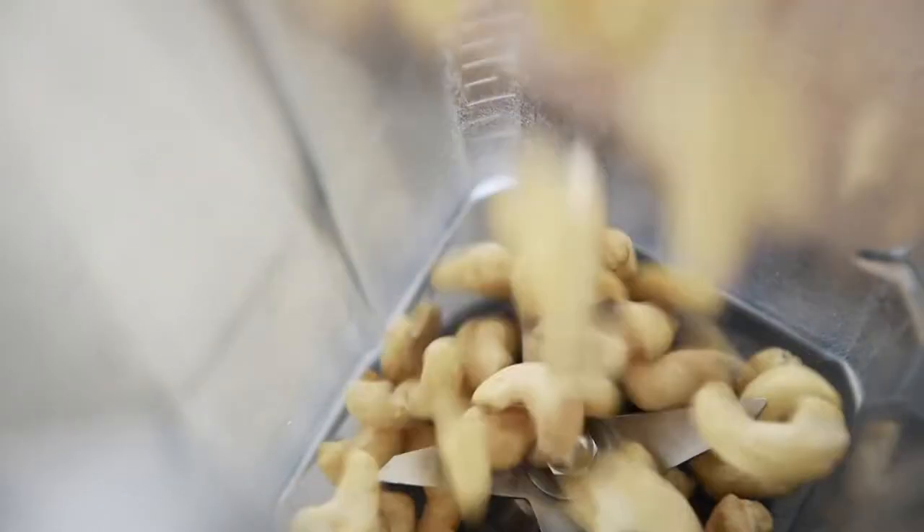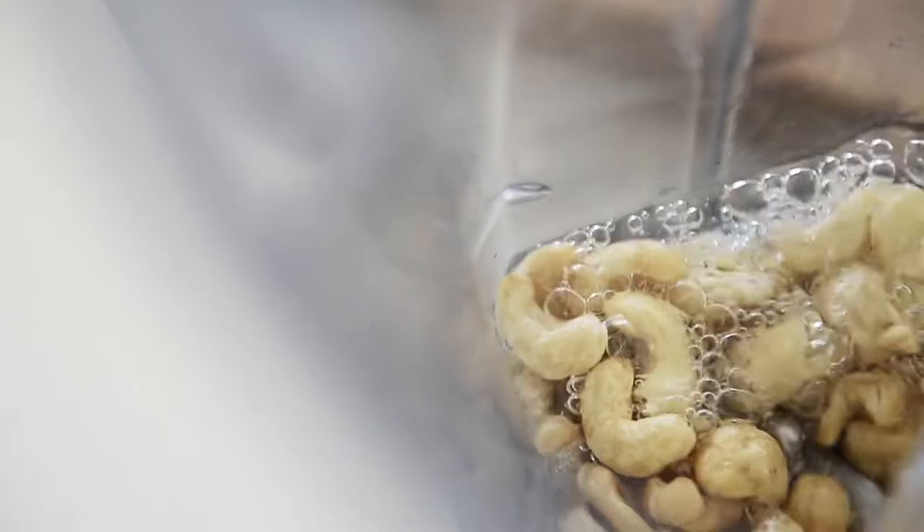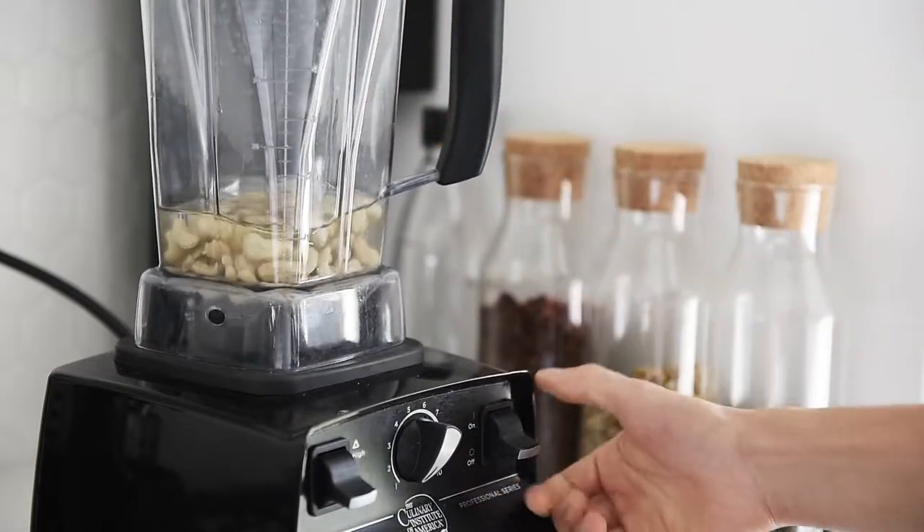Half cup cashews, half cup water. Blend on high until liquified.